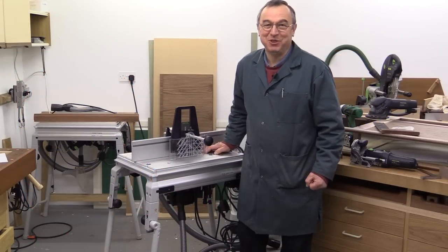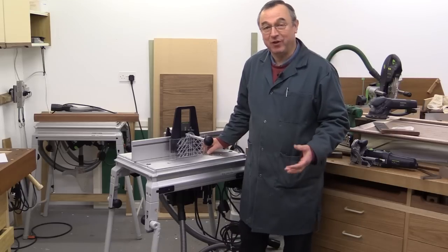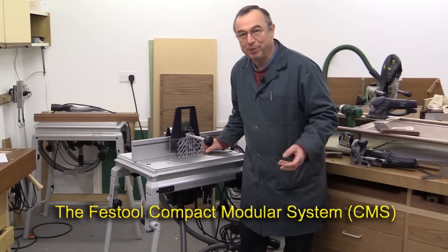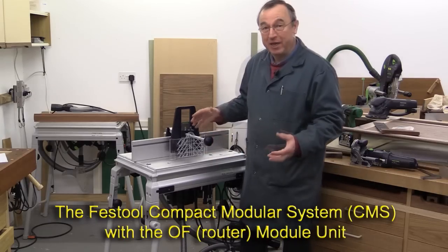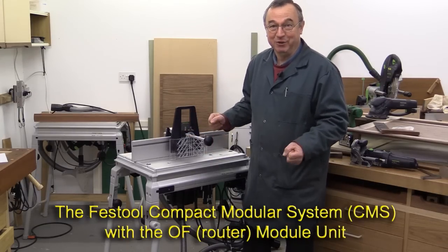Hello, I'm Peter Parfit. Welcome to the New Brick Workshop. For almost two years people have been asking me if I'd give some sort of introduction or overview of the Festool compact modular system with the router insert. I've managed to get some bits and pieces together so I can make this film, so here we go.